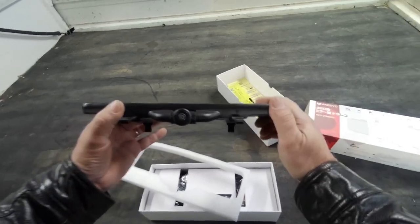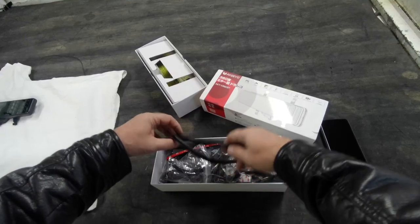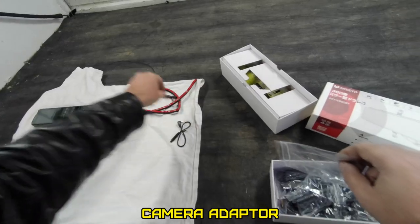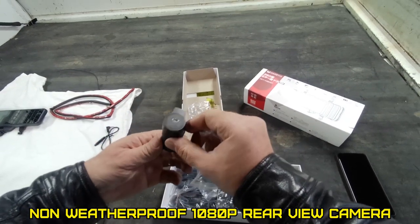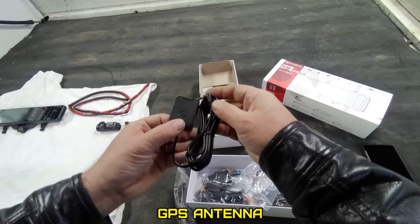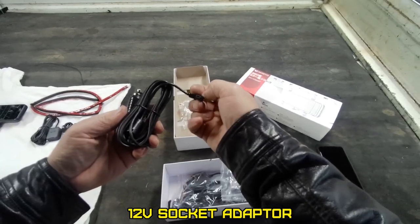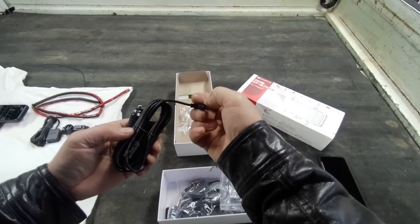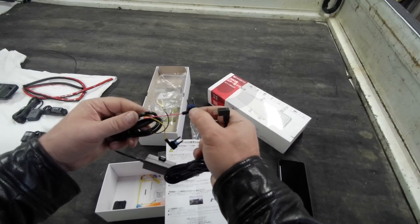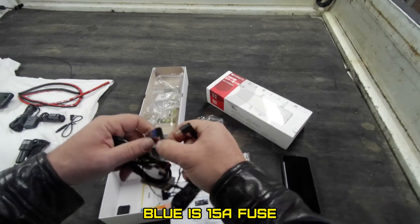There's the fisheye lens 360. I wonder what that's for. GPS unit. Cigarette lighter socket power adapter with a mini USB. Very cool idea — I've never seen that before. You can plug that right into your fuse panel, and it's got a blue fuse in it.